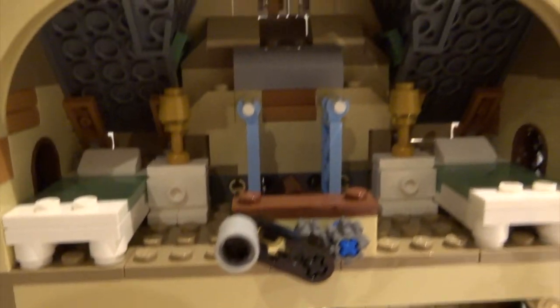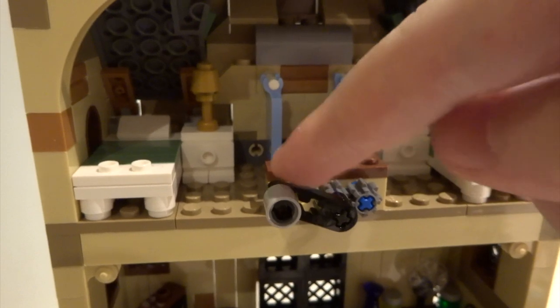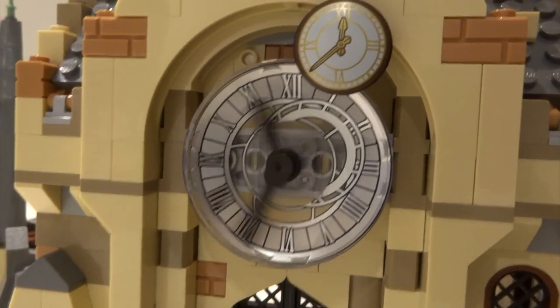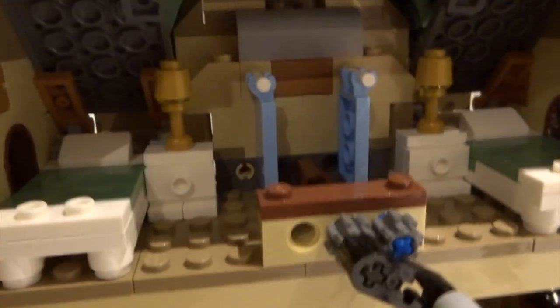Up on the second floor there's the infirmary area with two beds and nice blue curtains keeping them apart. The one thing I don't like is the big cog mechanism that turns the clock on the front — it's a blue Technic piece that sticks out and doesn't really fit the overall aesthetic of the set. There are also some more spiders up there.